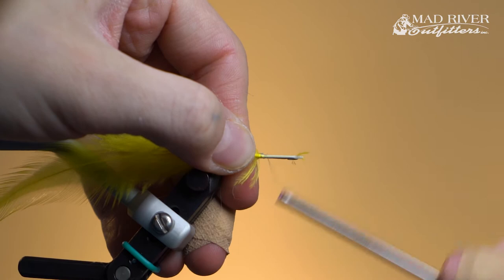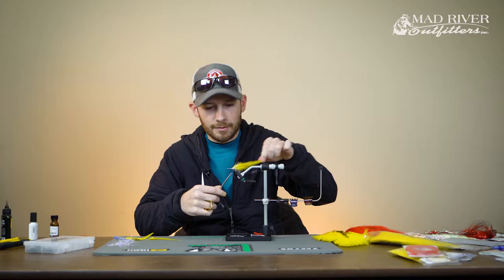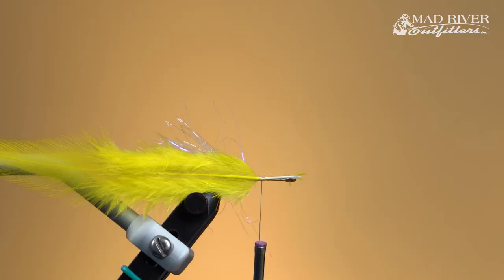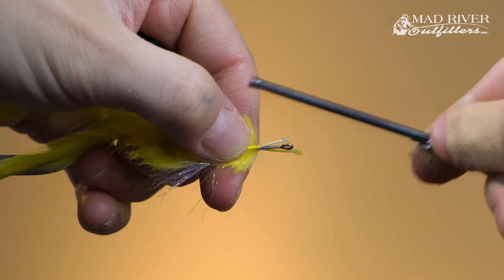Get a hold of the stem on the feathers. One thing I like to do is strip away some of the fibers at the end of the feather to give myself a nice clean tying point when locking these in. Once the near side is tied in, spin your vise around and lay the other saddle on the far side and repeat the same process. Once left and right are tied in, we'll go ahead and tie in the saddles on the top and bottom.